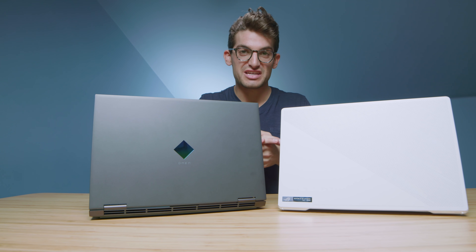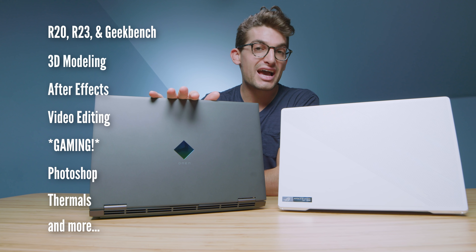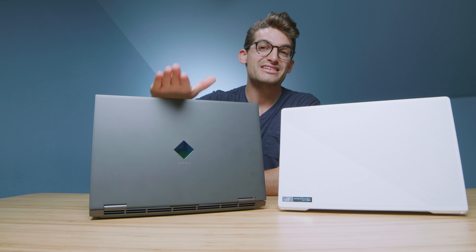The HP Omen versus the Asus Republic of Gamers Zephyrus G15. I have two versions of the HP Omen showing up in the benchmarks later in the video: the Ryzen 9 5900HX with the RTX 3070, and the Ryzen 7 5800H with the RTX 3060. The G15 is going to have the Ryzen 9 5900HS and the RTX 3080 GPU.